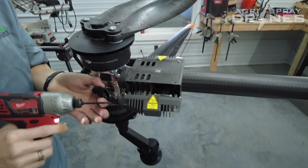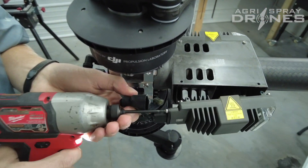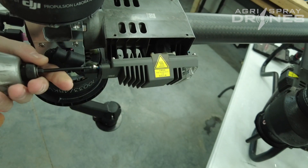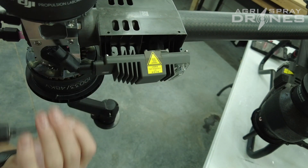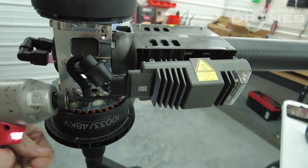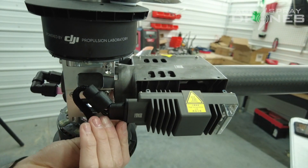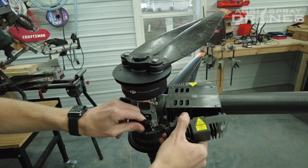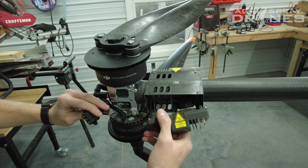Then you're going to take and undo your two screws on this connection here — one on the bottom also. And then it should just simply unplug. You might have to wiggle it a little bit, just like that.